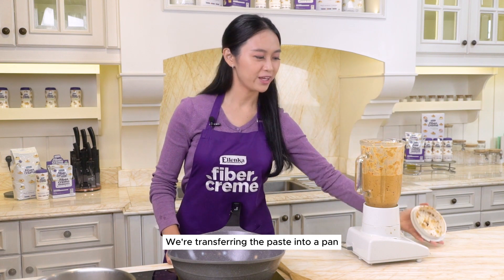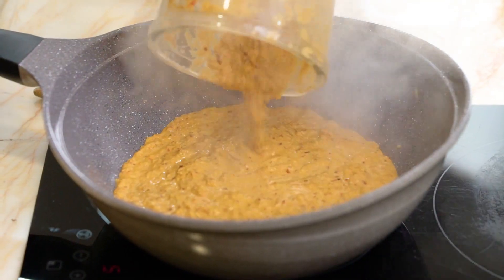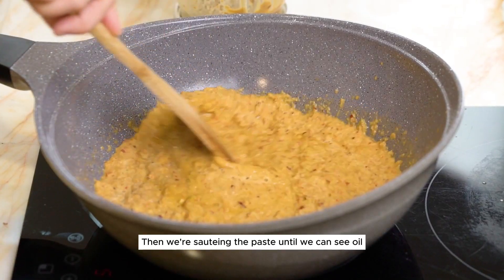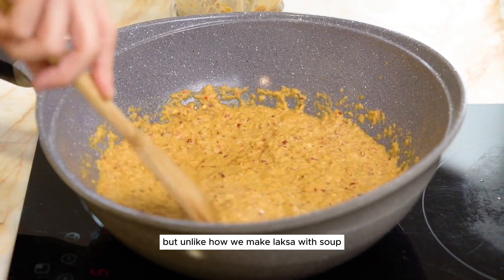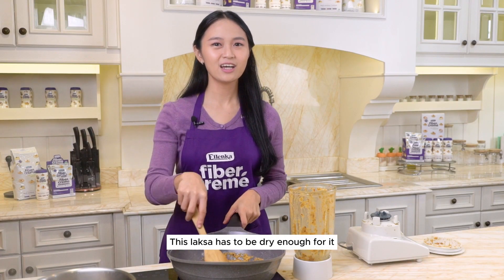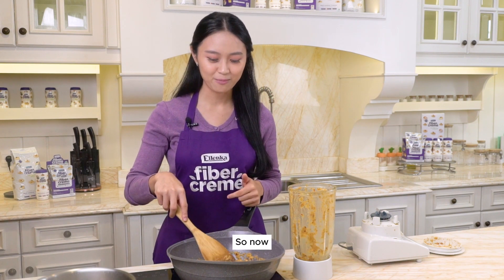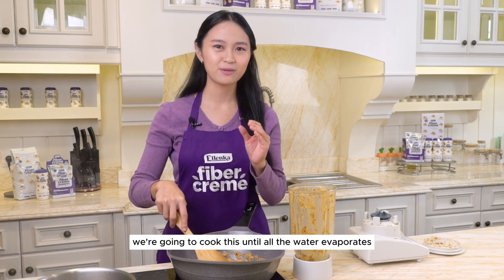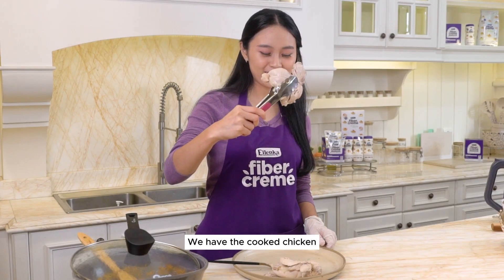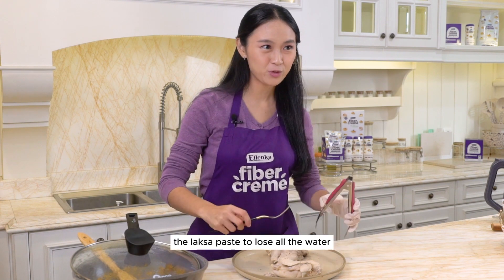We're transferring the paste into a pan. Then we're sautéing the paste until we can see the oil. Unlike how we make laksa with soup, which requires more water and salt, this laksa has to be dry enough to be rolled into spring rolls. So we're cooking this until all the water evaporates before we add the chicken. We have the cooked chicken and we're going to shred it while waiting for the laksa paste to lose all the water.